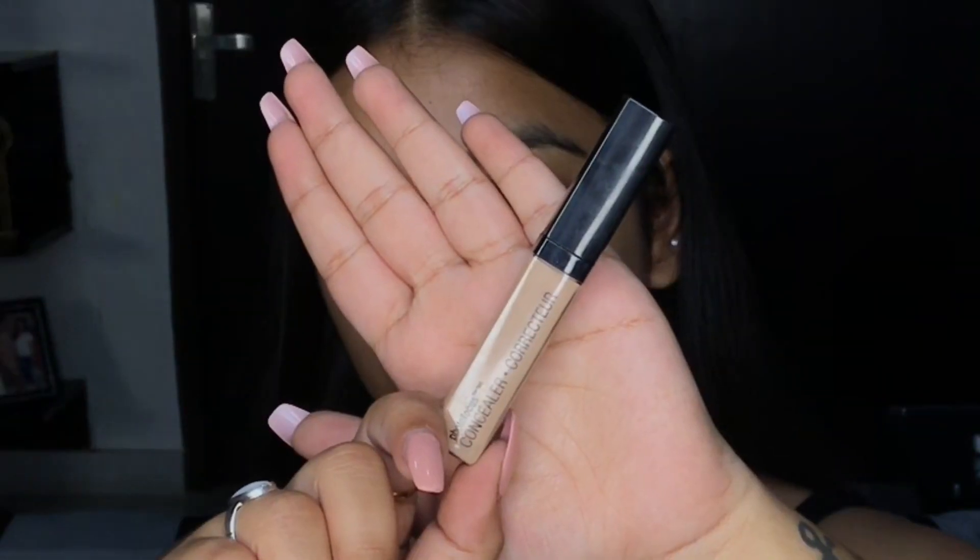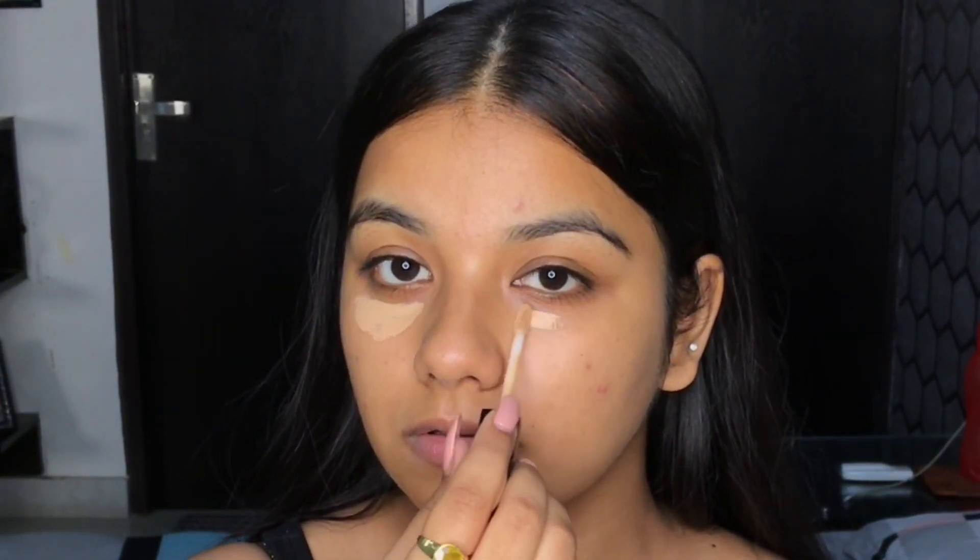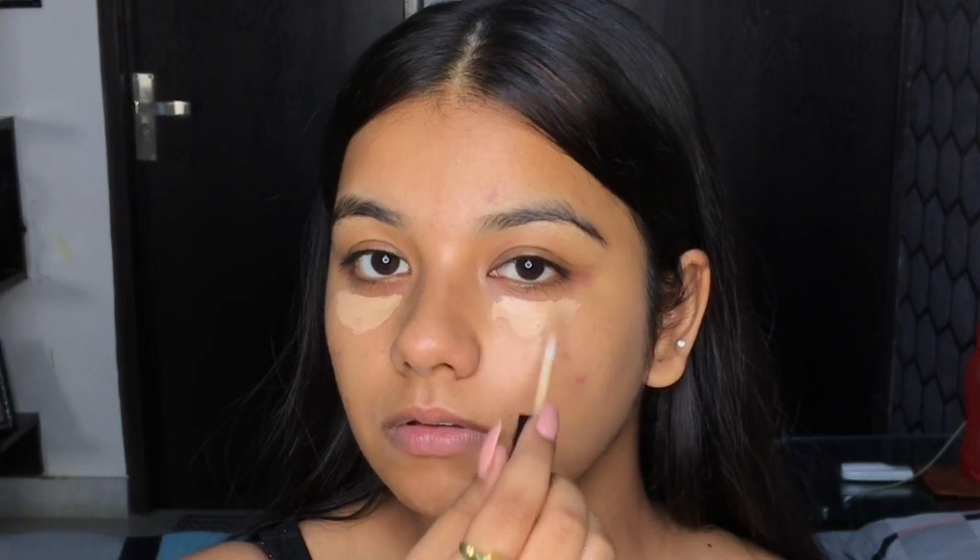The next step is to apply a concealer and I am using this concealer from Wet n Wild. It is a medium coverage concealer. I'm going to be applying it just under my eyes and on my dark spots, pimples and acne.